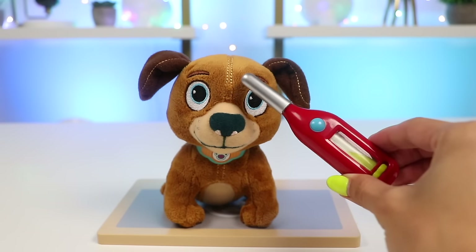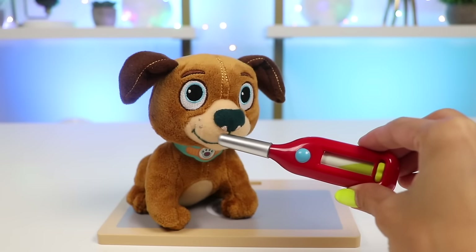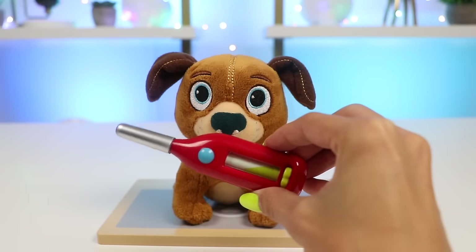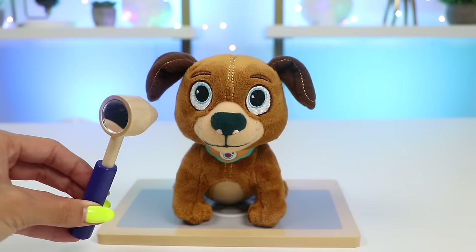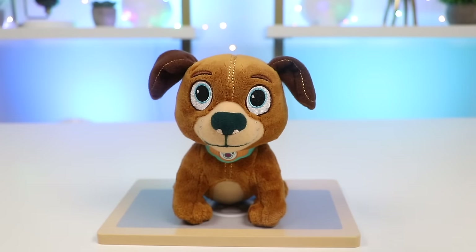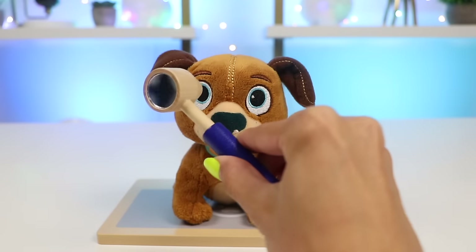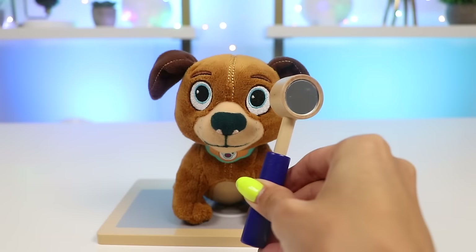Let's check your temperature using this thermometer. We want to make sure you don't have a fever. That's 101 degrees. That may sound high for humans, but that's actually perfectly normal for doggies. This tool is called an otoscope. It allows me to look inside of your ears. And it also has a light at the end so I can check your pupils. When light hits your pupils, they respond by going bigger and smaller. Everything looks great.